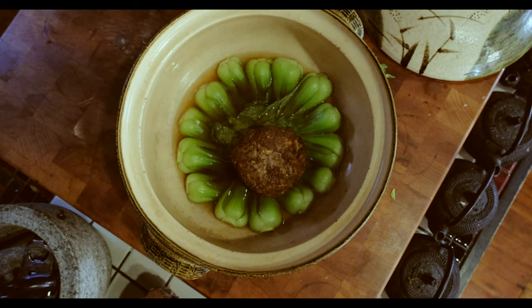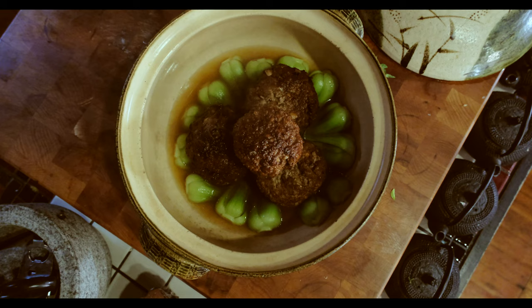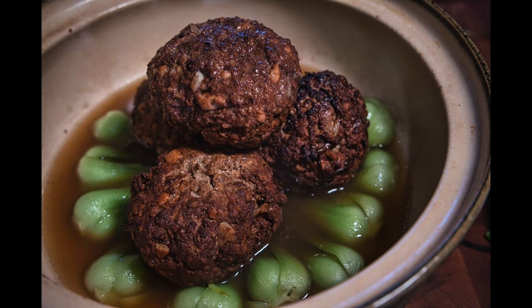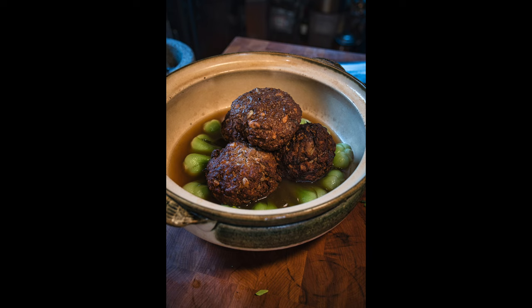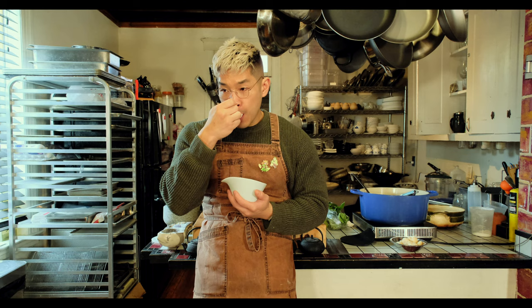Once your meatballs are done cooking, take some of the broth and put it into a saucepan, then boil that up with a slurry made out of cornstarch and cold water. This will thicken the broth so it can stick to the meatballs really well, so you have that intense flavor from the broth added not just to the soup underneath but to the meatballs on top. So there you have it — Earthbender Lion's Head Meatballs. Though I guess since the only difference I put in is the cabbage, this should really be called the Cabbage Vendor's Lion's Head Meatballs.